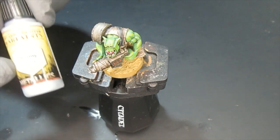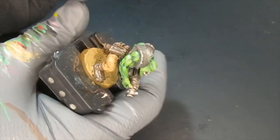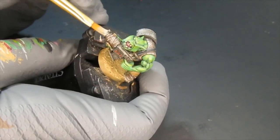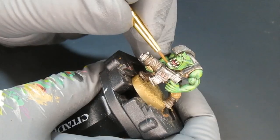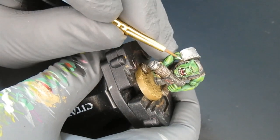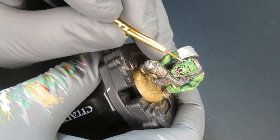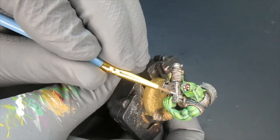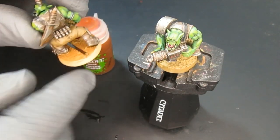I chose a dry flat brush and painted this all over the metallic parts to bring it up a little bit — but not too much. You don't want to overpower the darkened metal. The whole point when painting orcs is to make them look dirty, like they came out of a battlefield or junkyard. I also painted the piercings and the raised areas of the gun with a small detail brush.